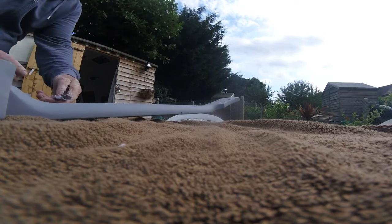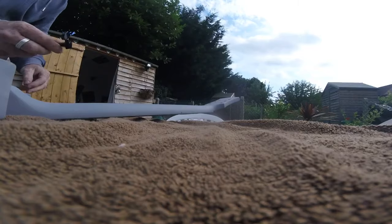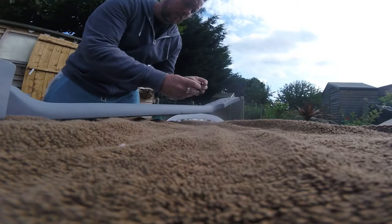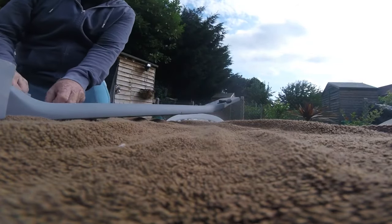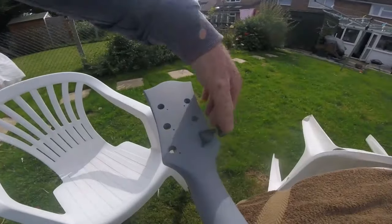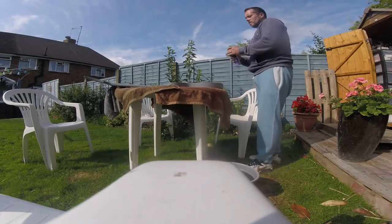At this point I decided to double check the tuners I've been sent to make sure they line up, because if I need to fill the holes in, now would be the time to do it. The person this guitar belongs to wants all black hardware, so they sent me all black hardware. And yes, they do fit — lovely, straight swap. So I don't have to worry about filling in those holes at all.